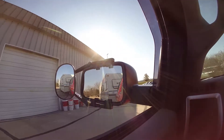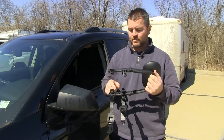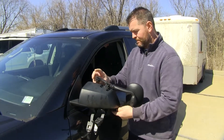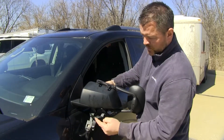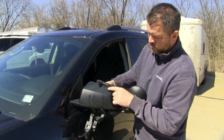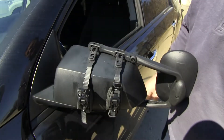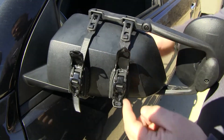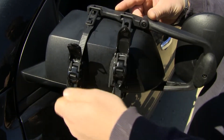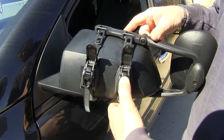Now that I've gone over some of the features, let me show you how to get them installed. Simply take these two tabs on each arm and they're going to fit between your mirror and your housing. Then take the two straps — take the hook on the end of the strap and hook it right into the end of this. Once you have your straps on, to adjust them, simply ratchet them to tighten them down. And when you want to loosen them, simply push the button.